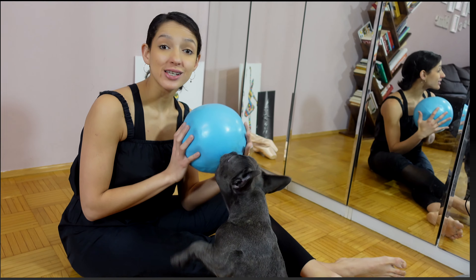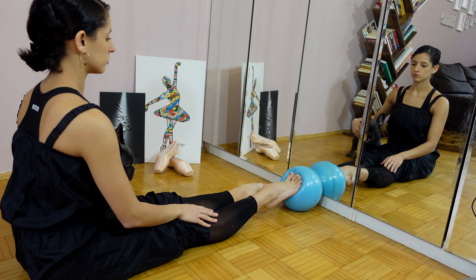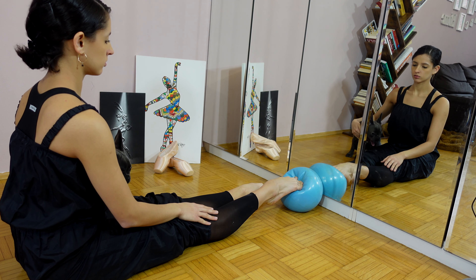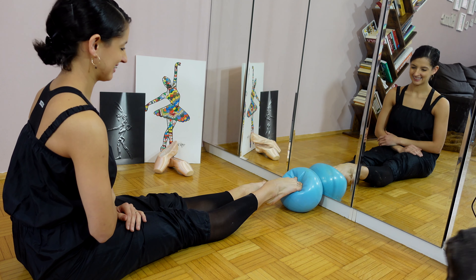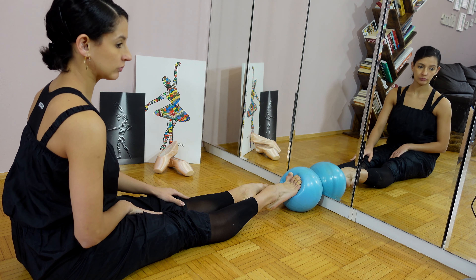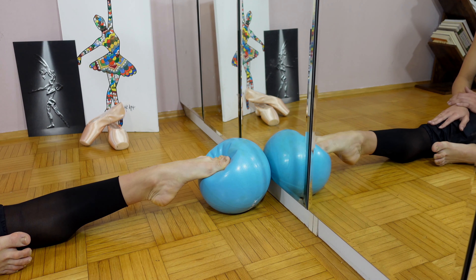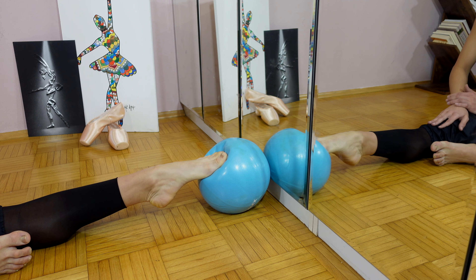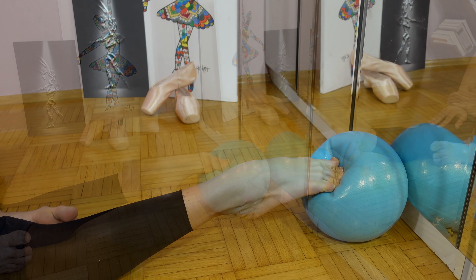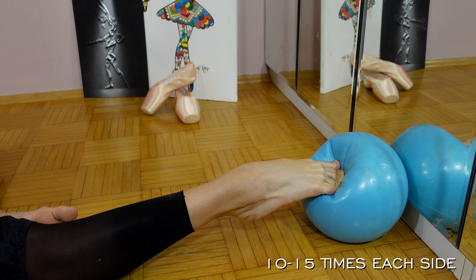For this exercise, we're going to need a Pilates ball. Place the center of your foot in the middle of the ball. The movement starts by pushing down the toes and keeping them straight. The leg must be aligned and stretched — be careful not to shorten your toes. This exercise is great to strengthen the toes and automatically achieve a better shape of the foot. It will also help you for pointe work. You can do this exercise 10 to 15 times each foot.